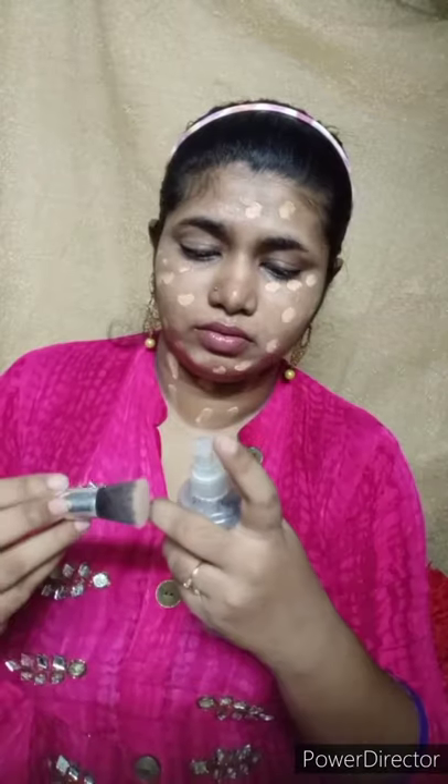Then we will apply the Vaadi Herbals concealer. I will show how to apply it in the video. I can use a sponge and brush. After that, I have used the foundation with labeling the type of color.